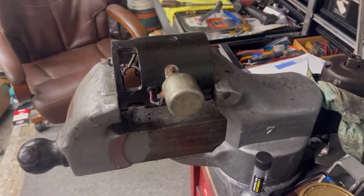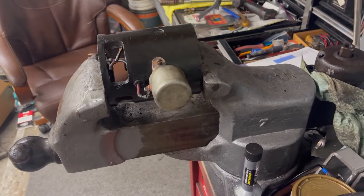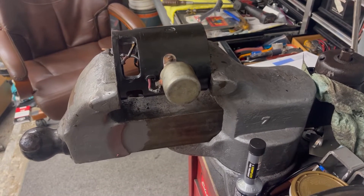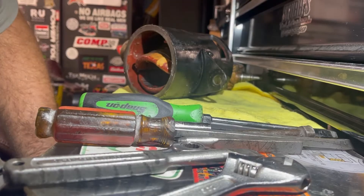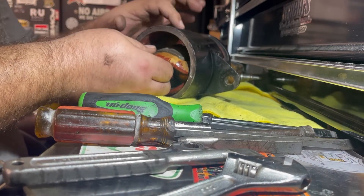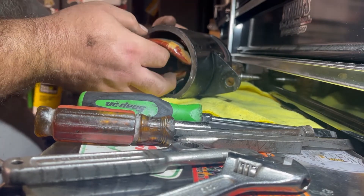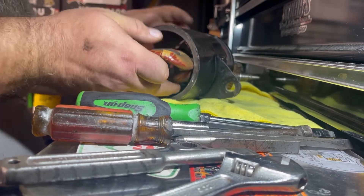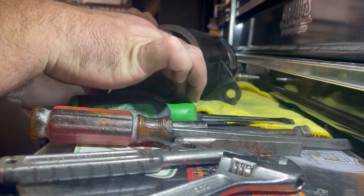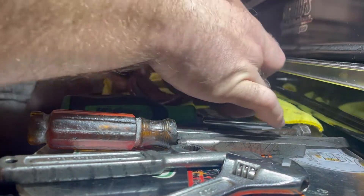If you have a big vise like this, this is a great way to do it. Clamp it up in there just like this and it will help you out tremendously. Why don't you get the screws on the outside of the case out — these two field coil screws — and we'll slide through here like this.